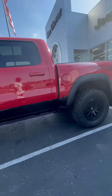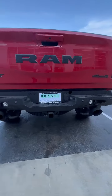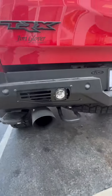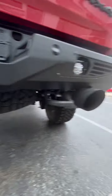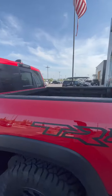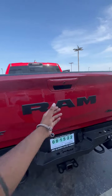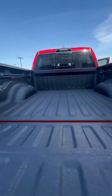This thing is massive. We've got the Bomber Series rear bumper as well with Rigid LED lights. We've got a step on the side, some tow hooks, and a Magnaflow exhaust — so whenever you give it a cold start, we can even make it louder. And that is the tailgate — we've got the spray-in bed liner in it.